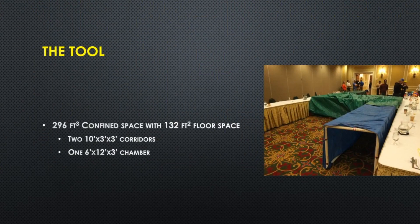What we're talking about is a tool, a tool for teaching. This is a 296 cubic foot confined space with 132 square feet of floor space, basically composed of two 10 by 3 by 3 corridors and one 6 by 12 by 3 chamber. The idea is that this is a space you can use to teach in that plays to people's stresses and forces them out of their environmental comfort zone.